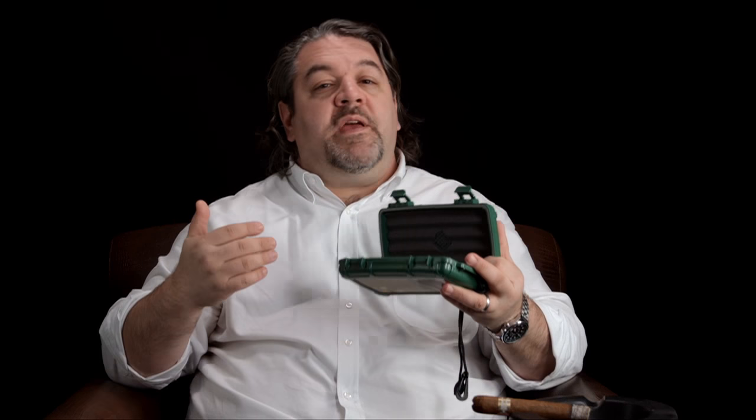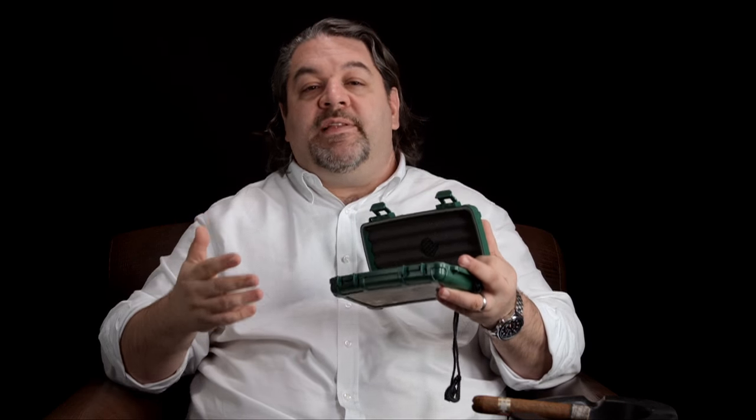Jacob wrote to us on Facebook saying: I'm new to the cigar world, I've smoked a few cigars here and there, but I just picked up five Romeo Capulet 75th cigars for the birth of my daughter and a Zykar Five Count Cigar Humidor. My question is, when I put them in the humidor, do I need to take them out of the cellophane wrapper?